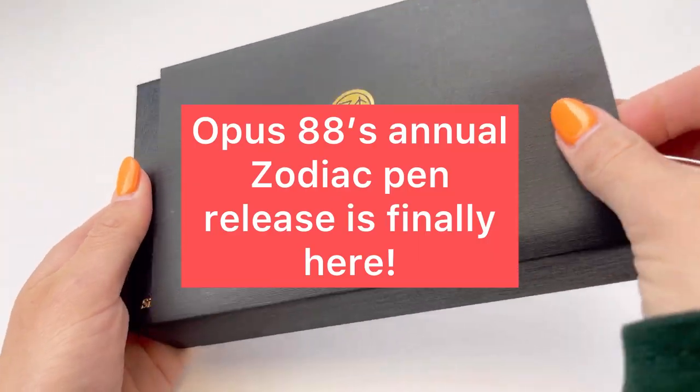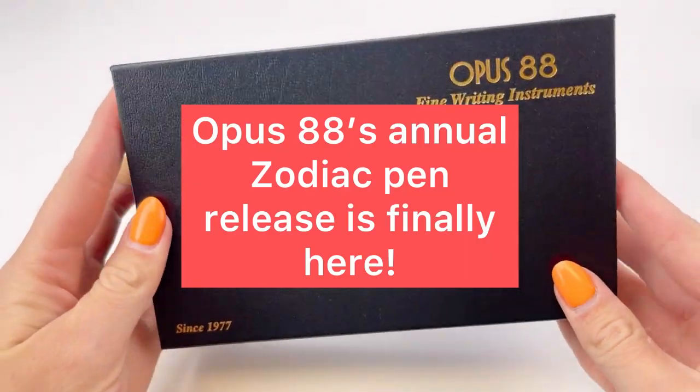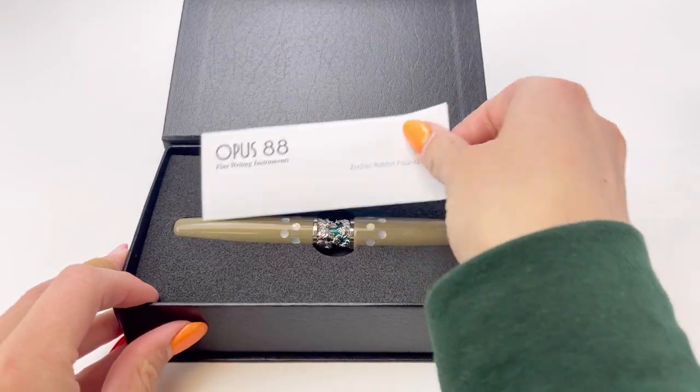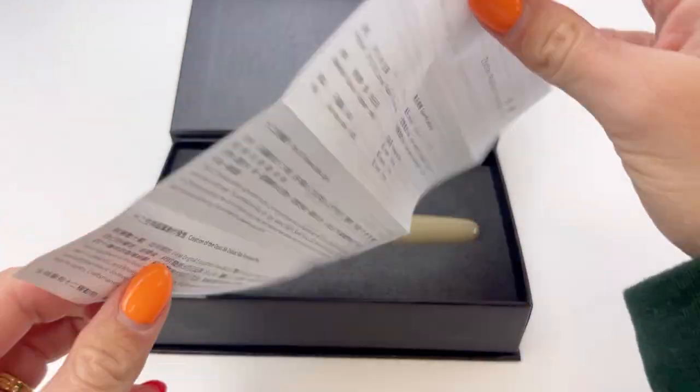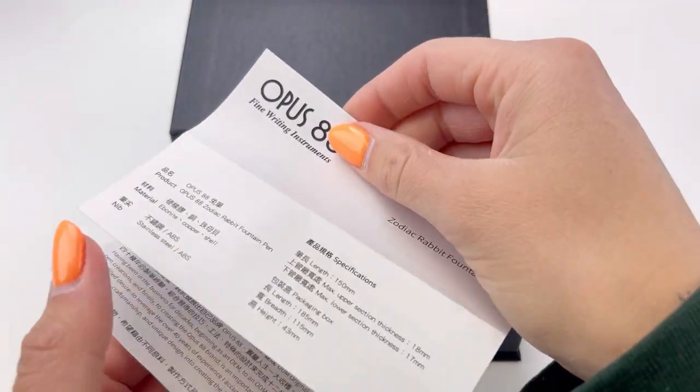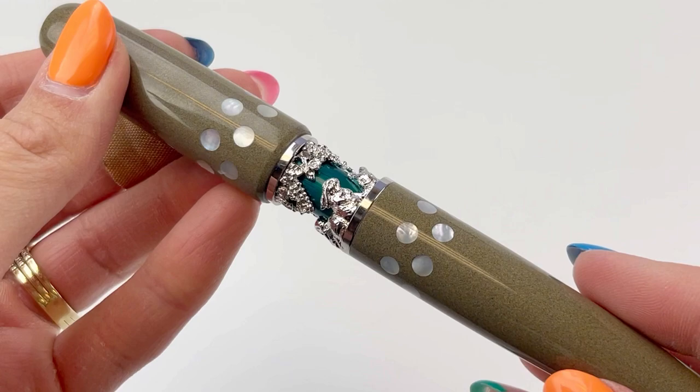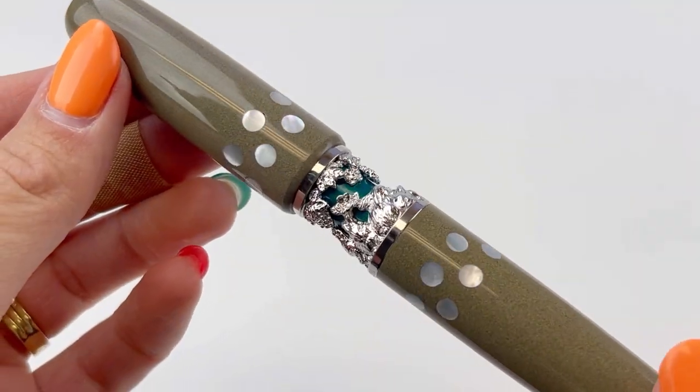Opus 88's annual Zodiac Fountain Pen release is finally here. It's the Zodiac Rabbit for 2023. The black pen box has the magnetic closure and the outer cardboard sleeve. You have instructions on the inside so you can know how to take care of your pen and use it. And here's your first look at this beautiful pen.